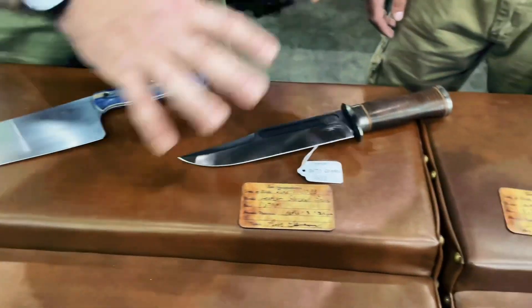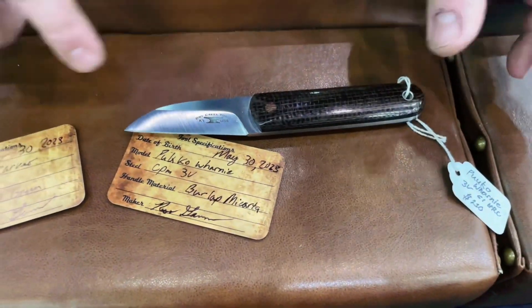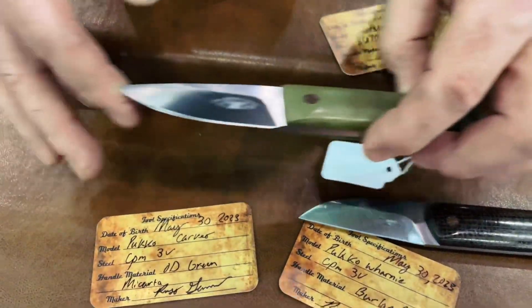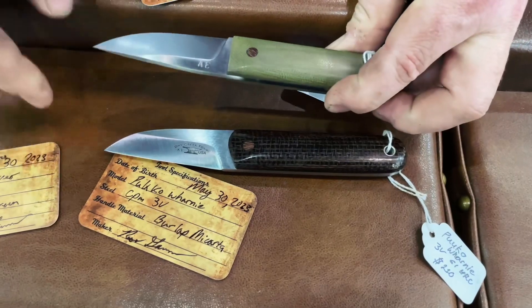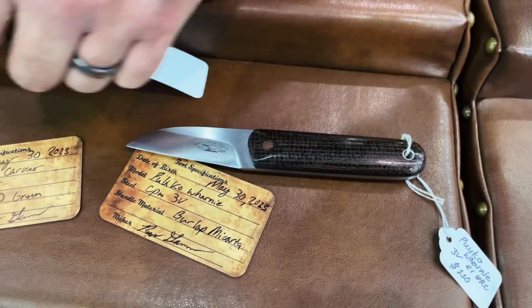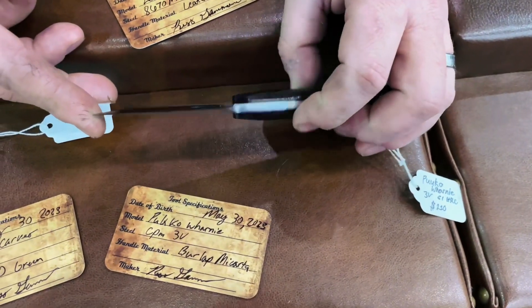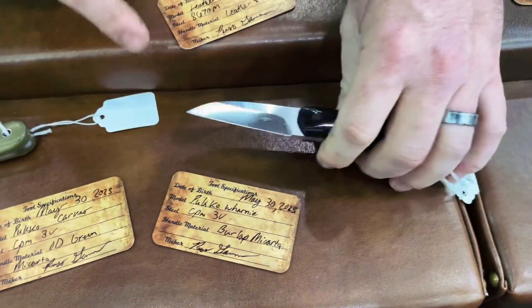Moving on down to these little Pucos — these are both 3V Pucos. I've got one that's a standard Puco with a belly on it right here. Basically all I did was flip that design and put the edge on the bottom, which gives it more of a carving knife feel. It really does feather sticks and things like that really easily with that angle and that straight blade.